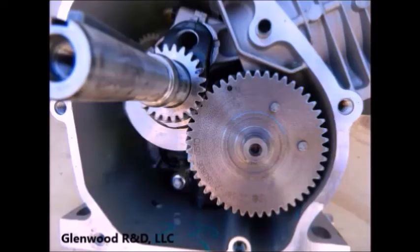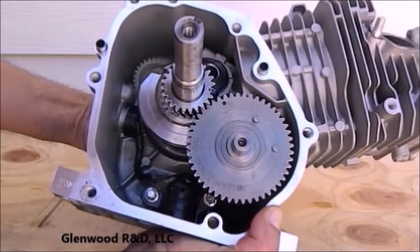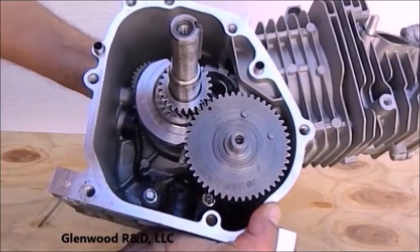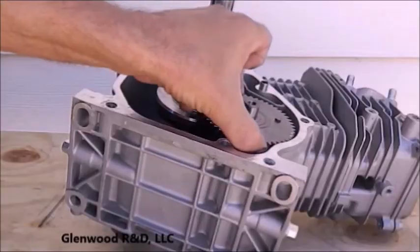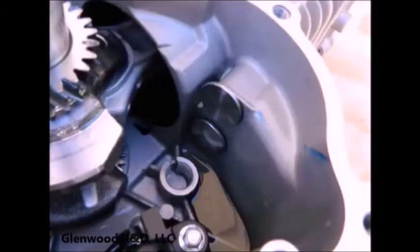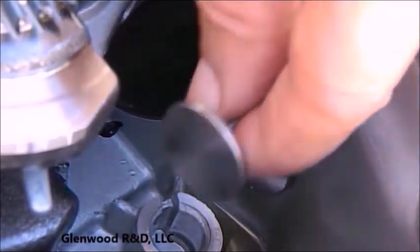Let's look closely at the camshaft gear and the crankshaft gear. Each gear will have top dead center markings in the form of a groove or indent. When these are aligned, the piston is at exact top dead center. Rotate the flywheel until the marks are aligned and the camshaft will lift straight out. This leaves the two tappets, which slide right out of their ports and are usually interchangeable.